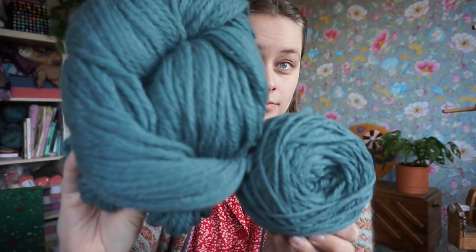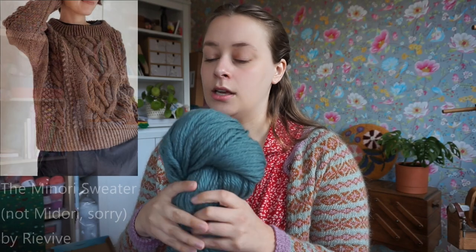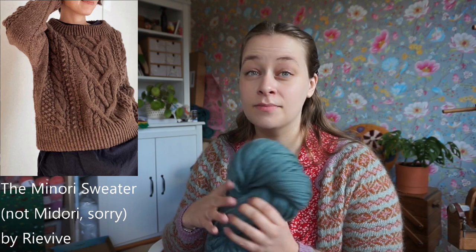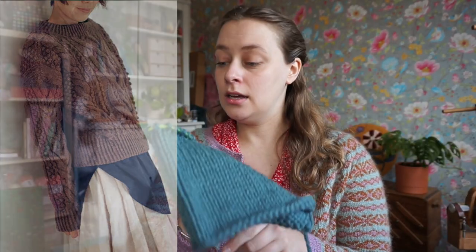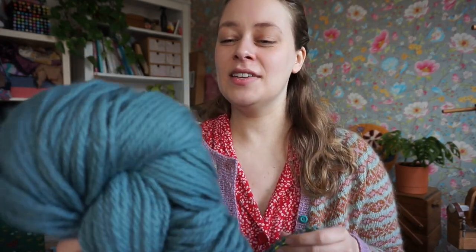I also want to cast on a new project with this yarn — I have seven skeins of it. Look how big it is! Seven skeins of this very chunky yarn. I thought it was Aran, but maybe not. I want to knit the Midori sweater by Reviv — I'll put the name down below. It calls for Aran weight yarn, and I think my yarn may be thicker because I knit a gauge swatch. I had already knit a gauge swatch two years ago when I got this at a yarn sale, completely without a label.